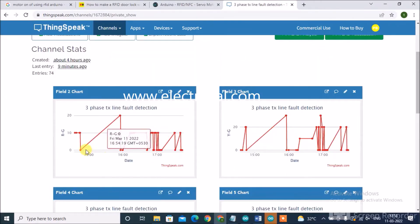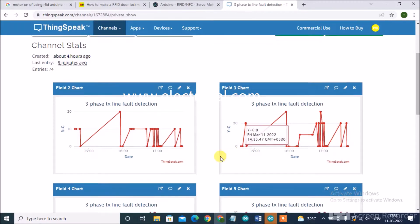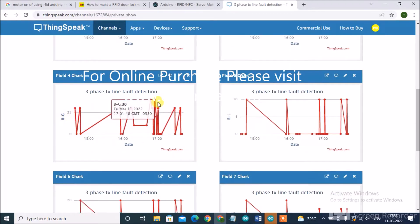See the faults here — it is R to ground. As we can see, R to ground 0, R to ground 10, R to ground 20. The time and date are also displayed: Friday, March 11, 2022. Here Y to ground is 30 — like that it will display all the faults. And B to G: 40, 20, 0, 30 — like that all the faults will be uploaded on the IoT page.